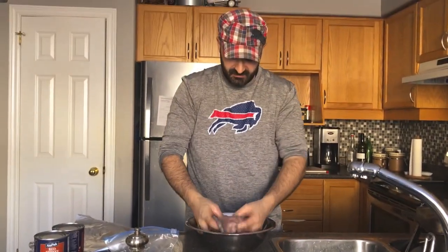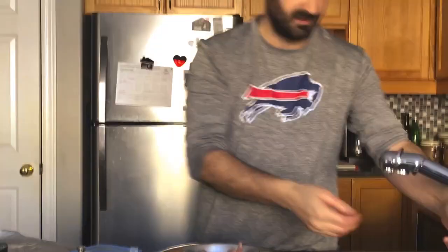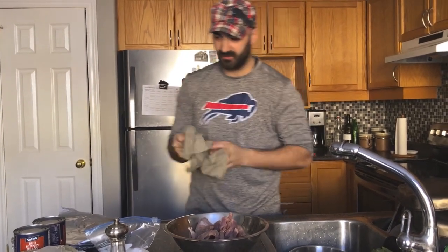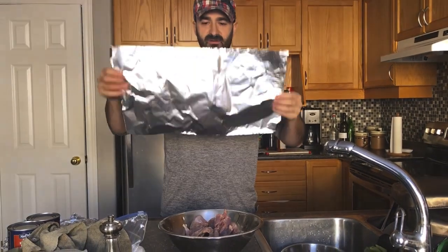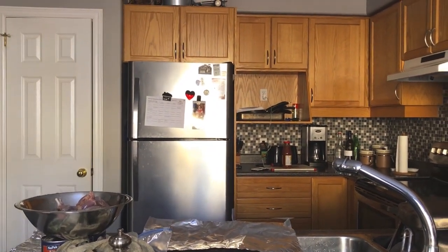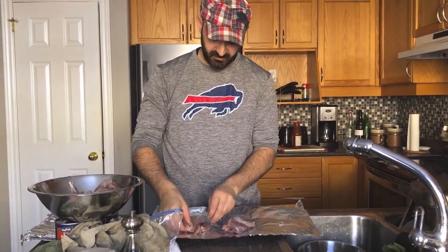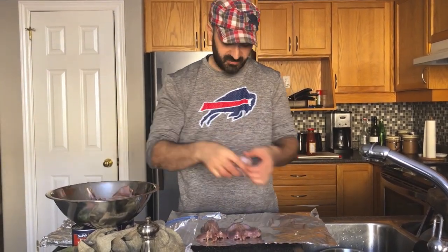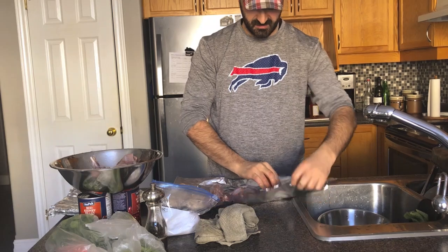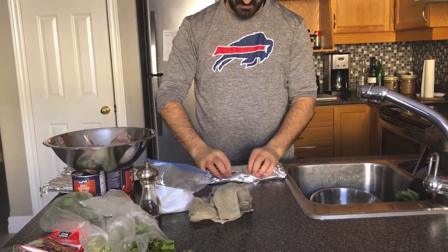Now we just mix the oil — come closer so you can see. And we cook them on a barbecue, just in wrapping foil. From the foil, put the wings down, spread them up — and now they're ready to go.